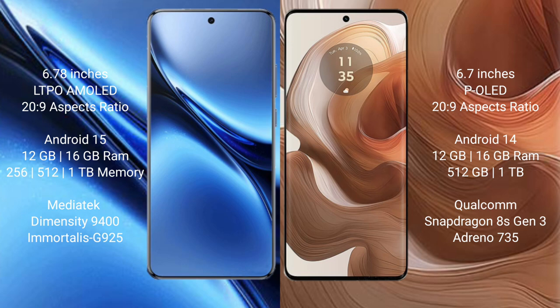Vivo X200 Pro comes with 12GB or 16GB RAM and 256GB, 512GB, or 1TB internal storage, powered by the Mediatek Dimensity 9400 processor and GPU G925.